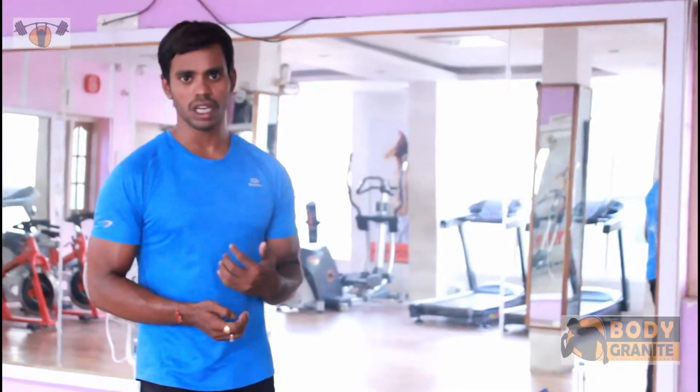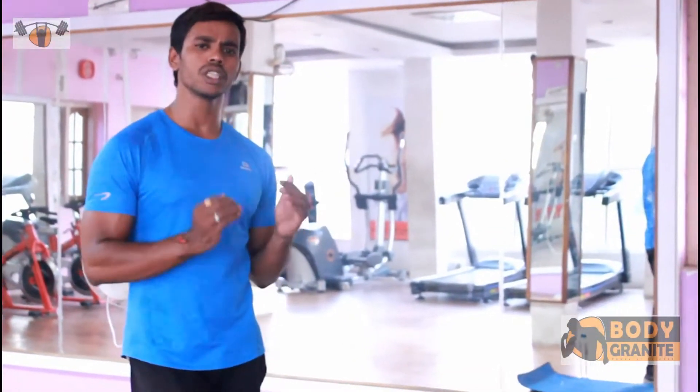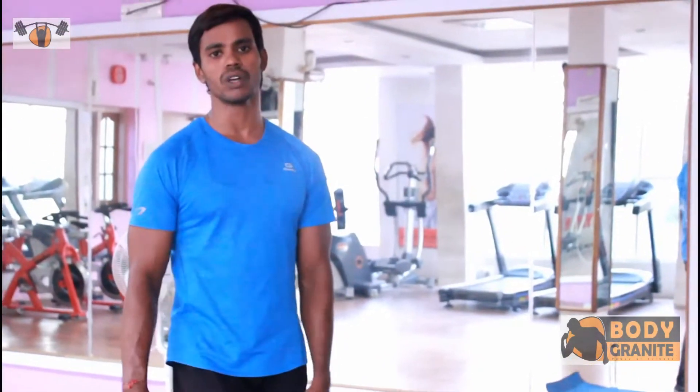I work for this workout. If you want to see more, subscribe to the channel. Take one mat and take the dumbbells and put them over on the mat.